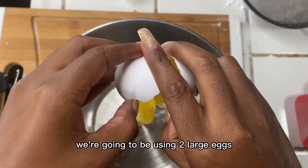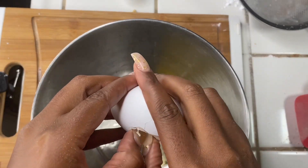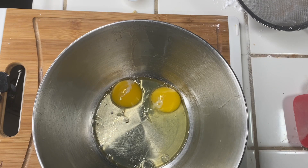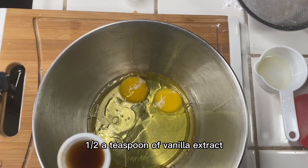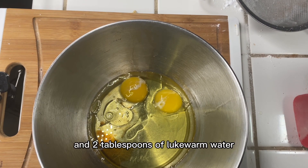Now for our wet ingredients, we're going to be using two large eggs, half a cup of extra virgin olive oil, half a teaspoon of vanilla extract, and two tablespoons of lukewarm water.